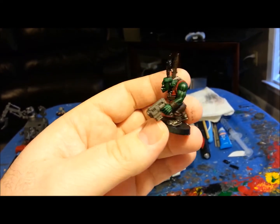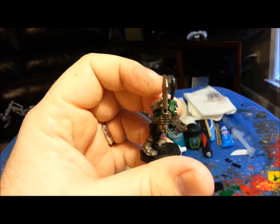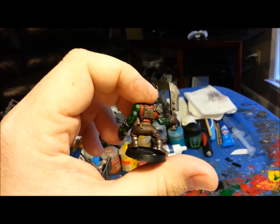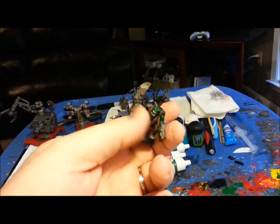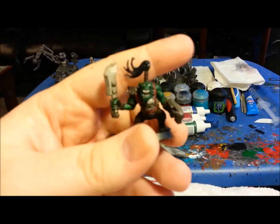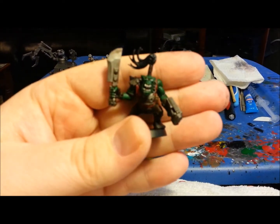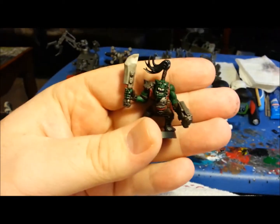Pretty soon we should have a video up going over the custom work I did for Hinkle's Land Raiders, which was a pretty good bit of work. But that's it — just wanted to drop a quick video to let you know that I am still alive and still trying to do work. See y'all in the next video.